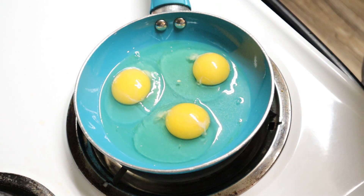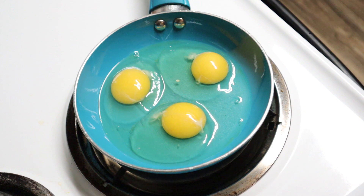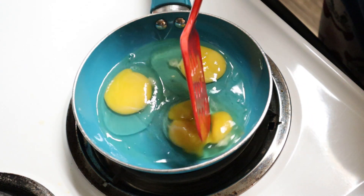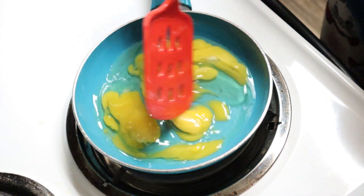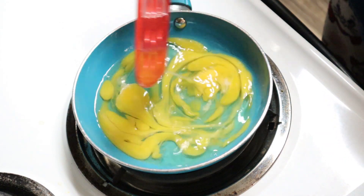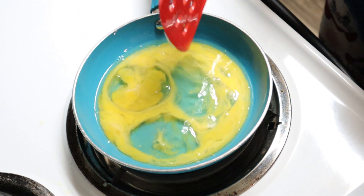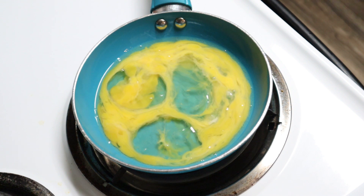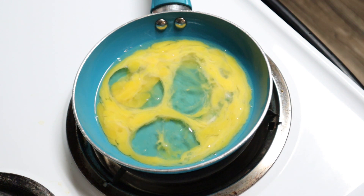Just using my hands real quick. I'll usually go in and break up the yolks and just mix it in a little. I don't like to mix mine too much — I like it where there's still whites and a little bit of the yellow yolk showing too.